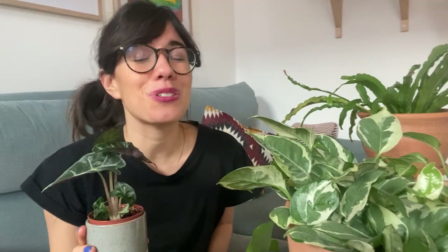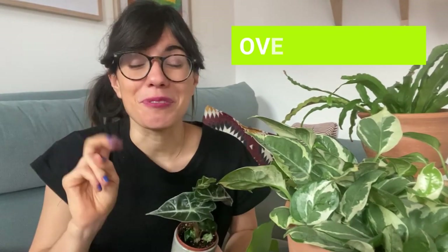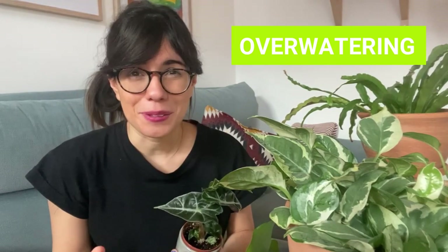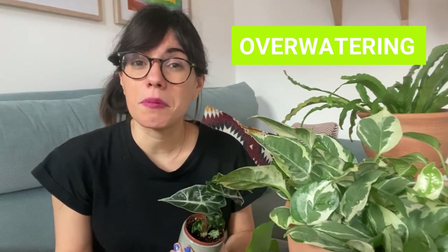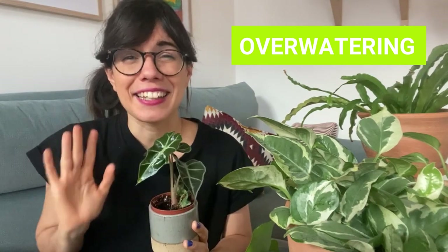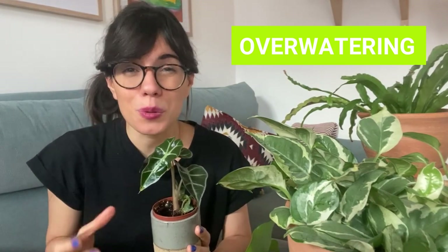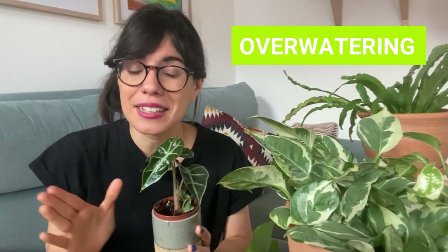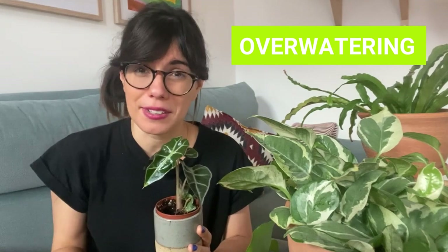However, yellowing of the leaves in your Alocasia may mean that she's just not happy. So let's see what could be the problem. Number two, overwatering. If the leaves of your Alocasia are becoming yellow, this can be a very good sign that you may be overwatering your plant. I know that Alocasias prefer to have moist soil at all times, but we should still let the soil dry out a little bit before we water again.